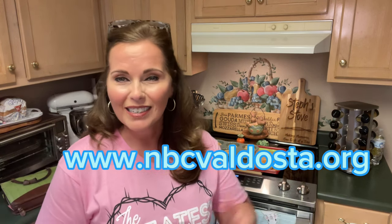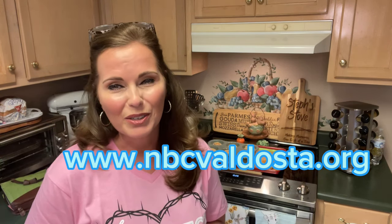My church is listed and I'll put a link in there, so you can join us as well. Or if you do have a church, make sure you're attending a Bible-believing church as we celebrate our risen Savior. Praise God. He is risen. He is risen indeed. Thanks for watching. Have a blessed day. And remember, Sunday's coming.